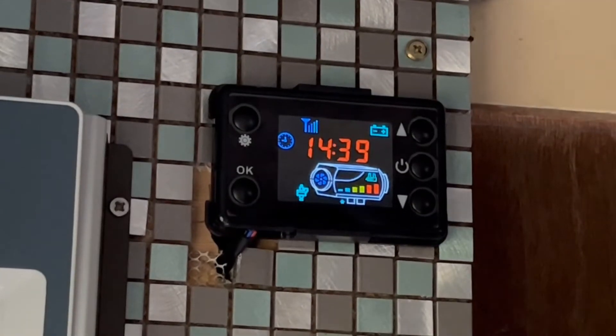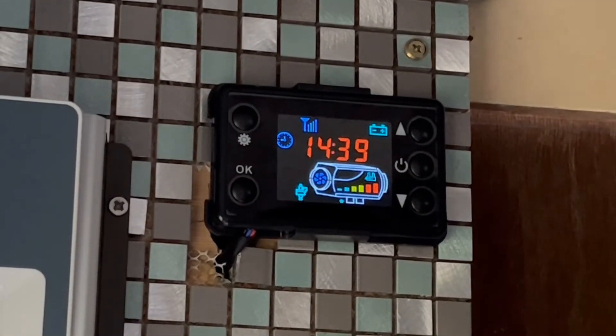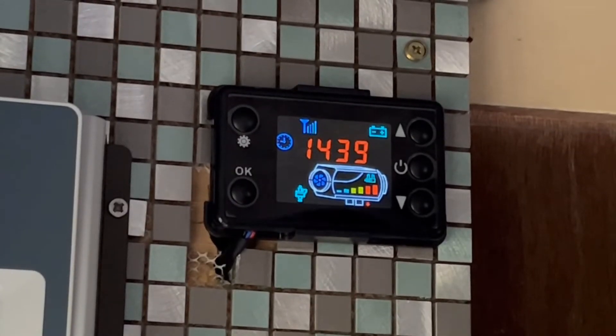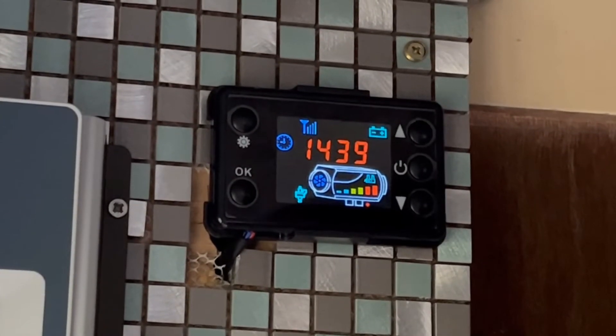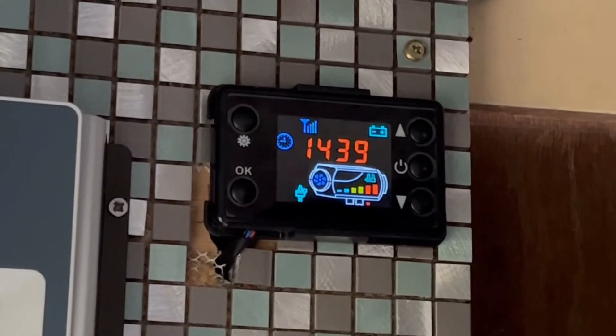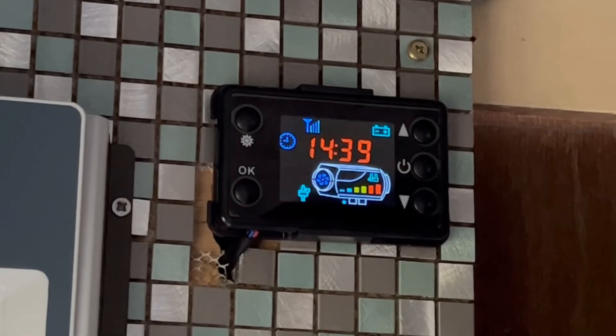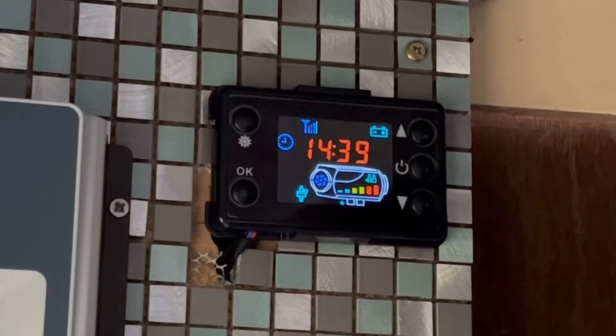When you first install this pump you'll need to prime it. Ideally, if you can, try and get the fuel line up to the pump full of diesel, because the pump is only lubricated by the oil in the diesel.